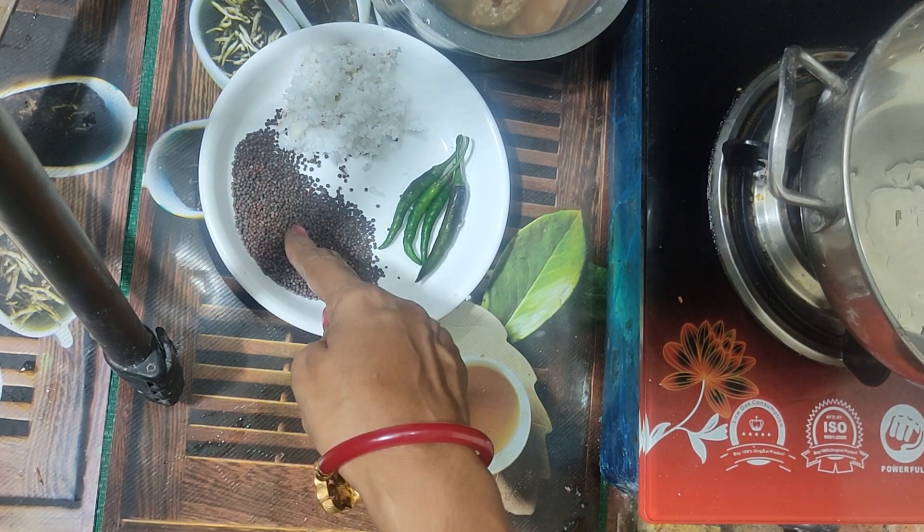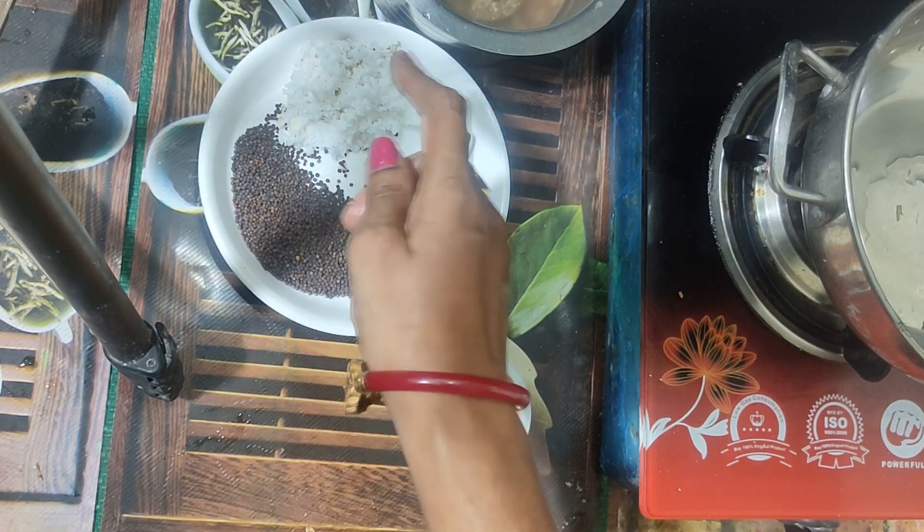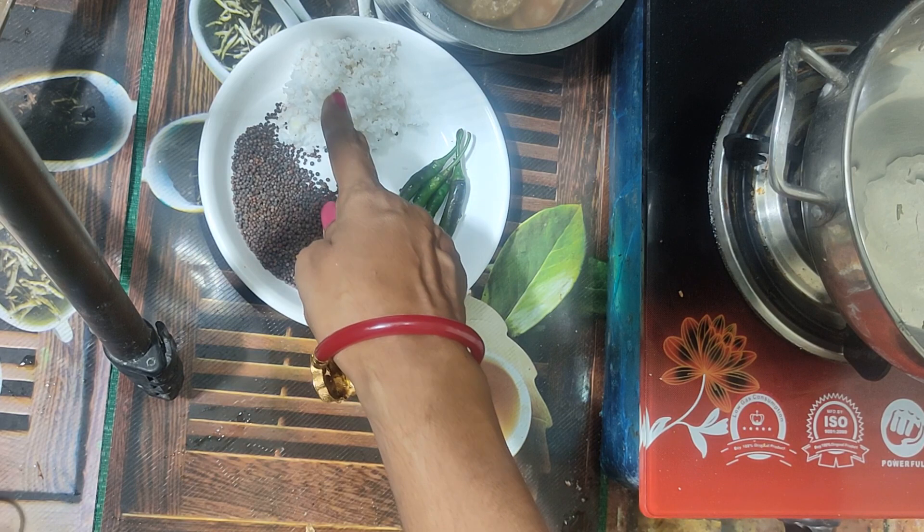We will start with the masala. This is the potato chip. I also have the main ingredients ready for the first part of the dish.